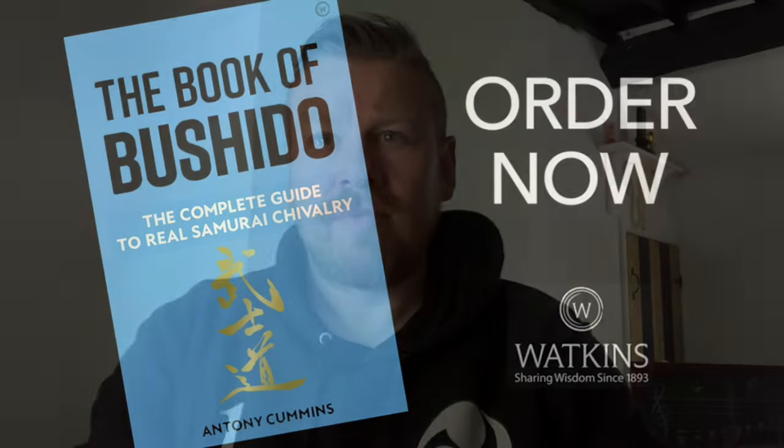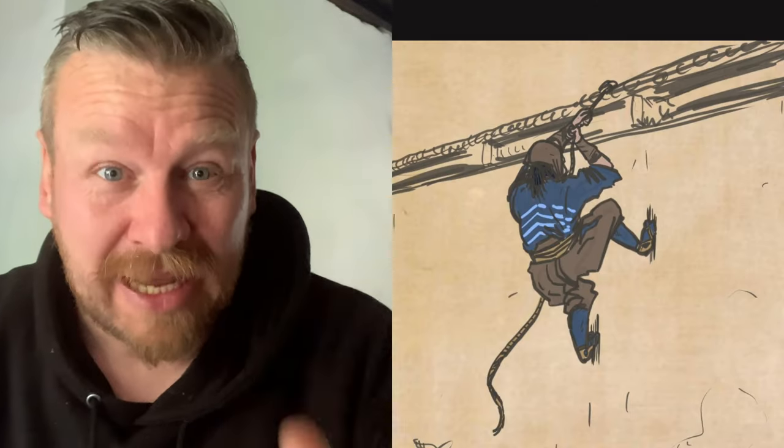For those new to this channel: basically in the 1960s and 1970s it was put forward that there was a ninja martial art — a martial art specifically done by the ninja — but it turns out this is historically incorrect. Even people within that community now agree there wasn't anything specific just for the ninja. In fact, the ninja did samurai martial arts. The ninja were commando spies that went behind enemy lines.